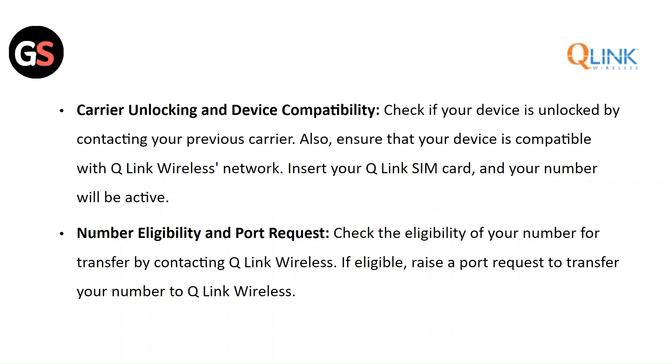Number Eligibility and Port Request: Check the eligibility of your number for transfer by contacting Q-Link Wireless. If eligible, raise a port request to transfer your number to Q-Link Wireless.